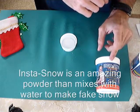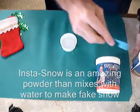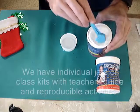InstaSnow is an amazing powder that turns ordinary water into white fluffy flake snow that looks just like the real thing.